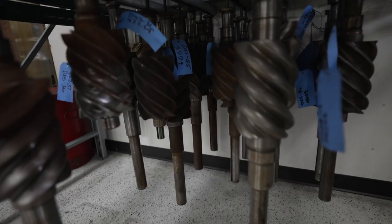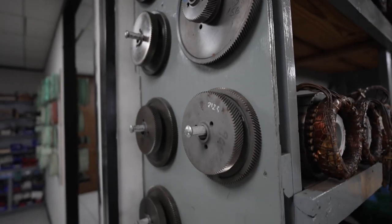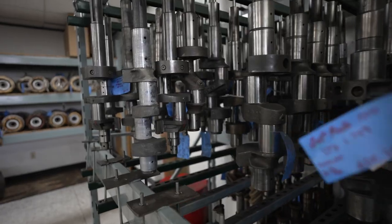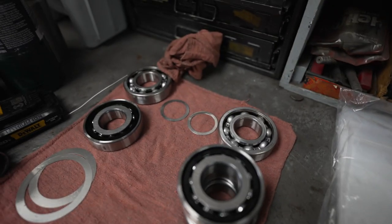Now we move into the clean area, which is where the compressors actually get put back together. This is where the rotor shafts, the stators, everything — all the bodies — everything that had work needed has been done and staged. They've got a parts area where everything needed for that specific rebuild gets put together in a box. They can come in here, reassemble the bearings — all that happens here. This is where the final product of the compressor is going to be put together to get ready to come back to you in the field.